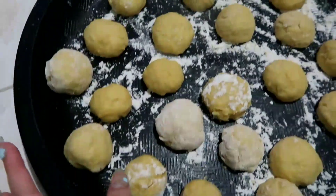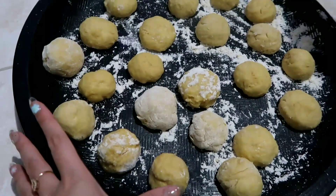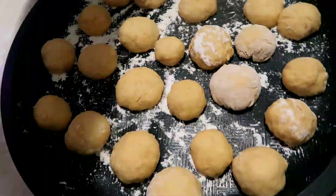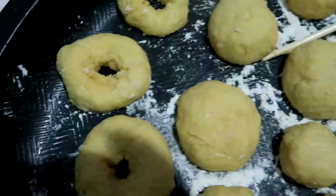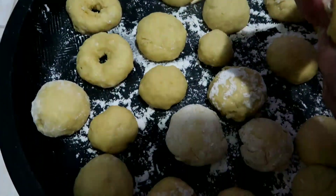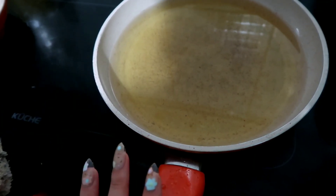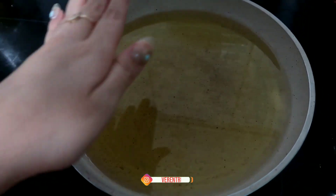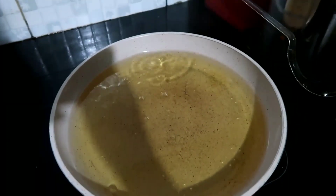Ini udah bulet-bulet semua, tinggal kita tutup aja pakai kain serbet sampai 10 menit. Nah sekarang udah 10 menit, waktunya kita buka terus kita bolongin tengahnya, dibulet-buletin aja pakai tangan biar jadi kayak gitu. Kalau udah dibulet-buletin semua, sekarang kita tinggal panasin minyak goreng sampai agak panas, tinggal kita goreng donatnya. Sekarang udah panas minyaknya, tinggal kita tuang adonan donatnya.